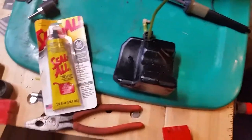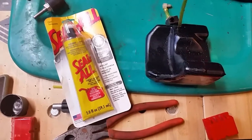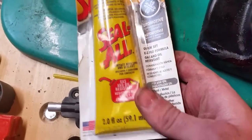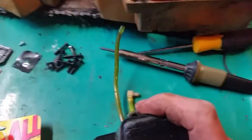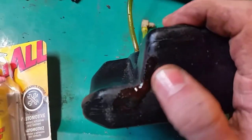Bob's got an issue with a crack in a gas tank. Here's what we got — Seal All. This is gas and oil resistant, it's like a contact adhesive but it seals also. This is one that I did a repair on a while ago. It's on the inside of a gas tank, but it doesn't really matter — it works on outside gas tanks too.